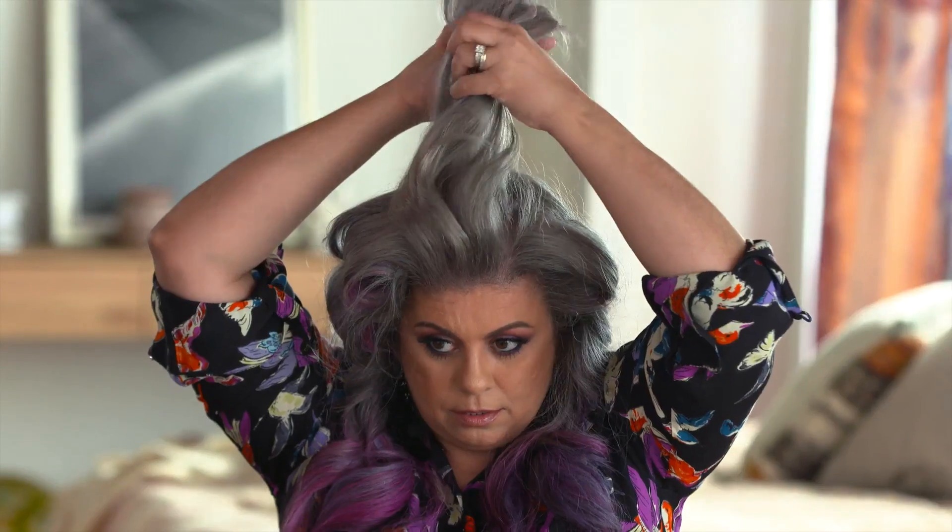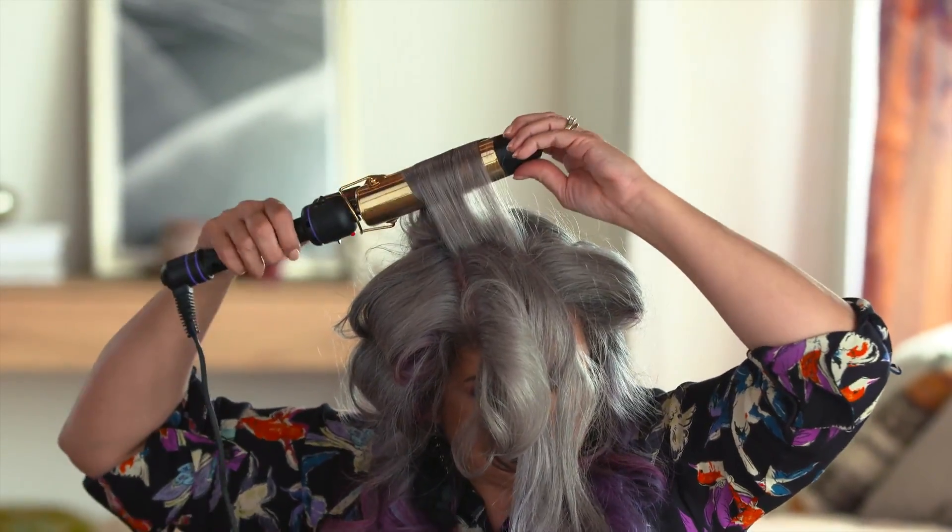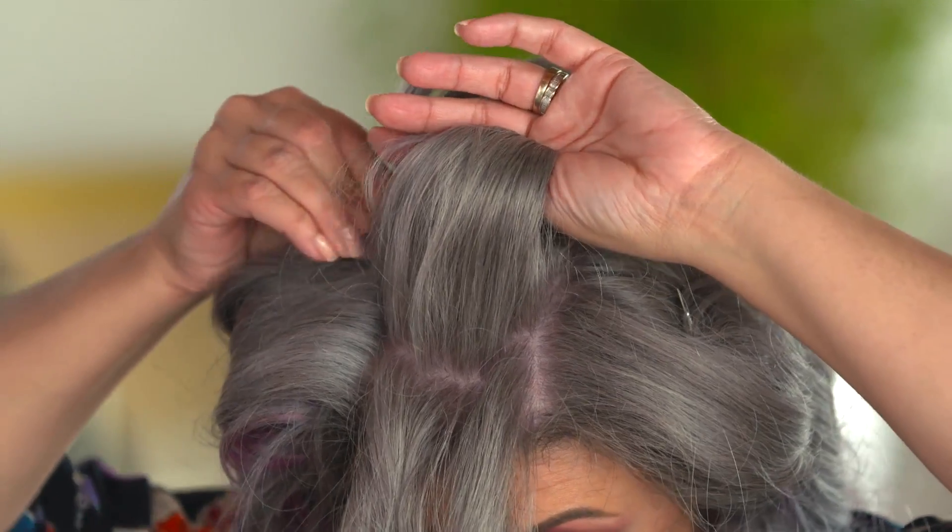Doesn't this look like I have hot rollers on? It totally does! For the top, I'm going to mimic how you would roll your hair in a curler, and it makes it more classic — like a 1940s kind of wave.